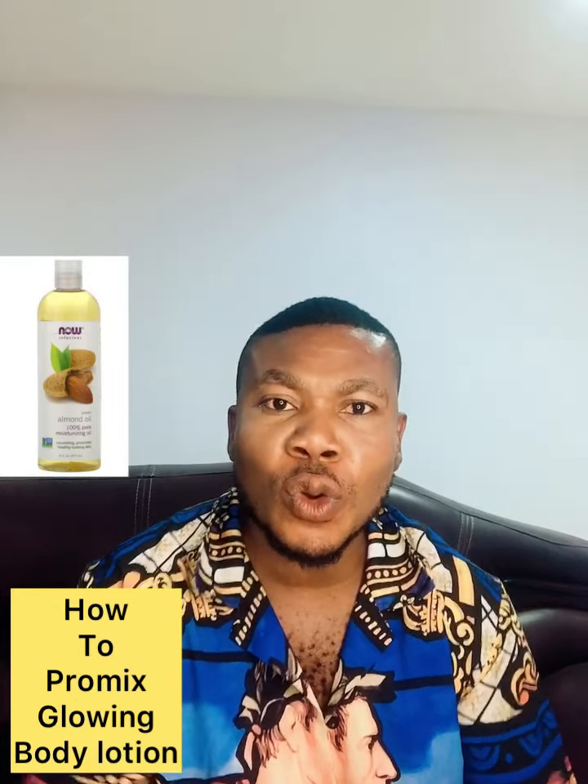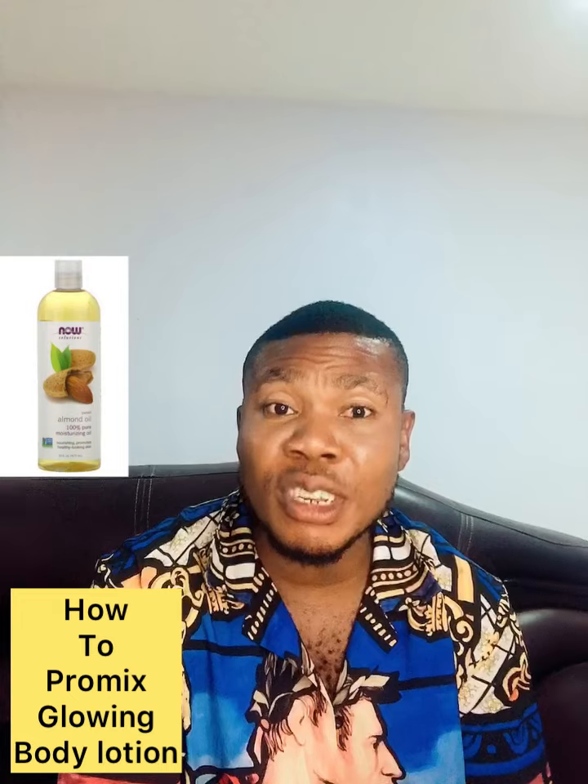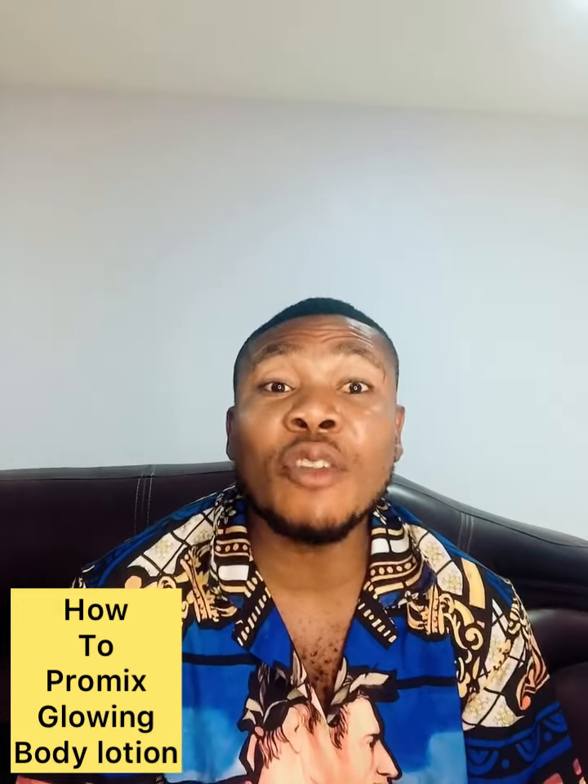One thing about almond oil — it's so great that it moisturizes your skin. When it moisturizes your skin, you will notice — regardless of your color, whether you're black or white — that almond oil always brings this sharpness and glow. For those who have dark knuckles, you will see that it will make them glow.